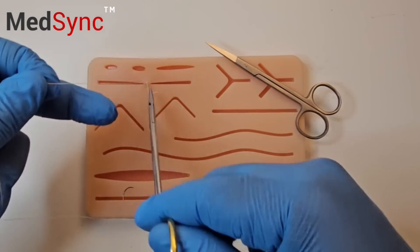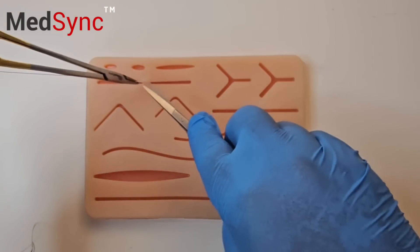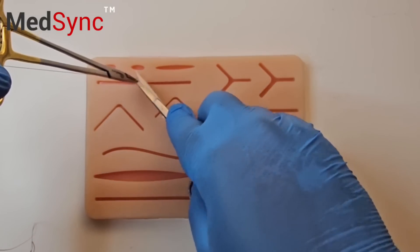You pull all the instruments into one hand — my left hand. You open your scissor, slide down, and you cut.